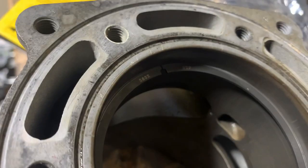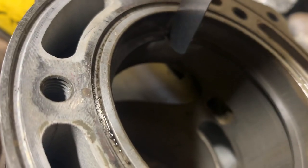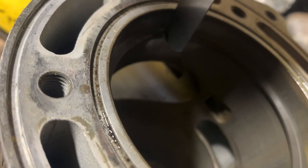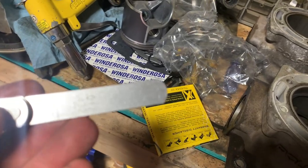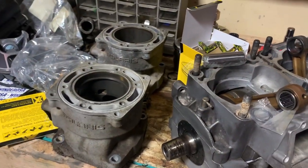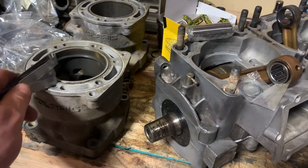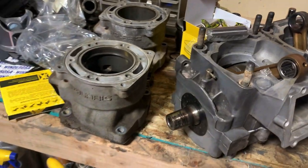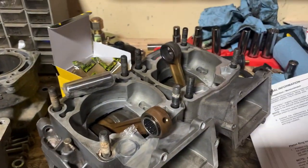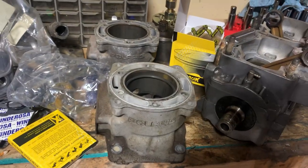I went ahead and opened up my ring end gap to the point where I could fit a .016 but not the .017. So I am way, way happier with that. That ring is good to go. I'm going to go ahead and check the other ring that will be going in the cylinder. Once that's done, I'll be good to put one side of the top end together, and then I've got to start the whole process over.